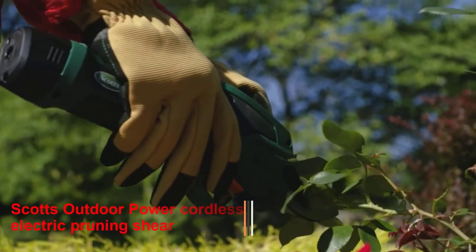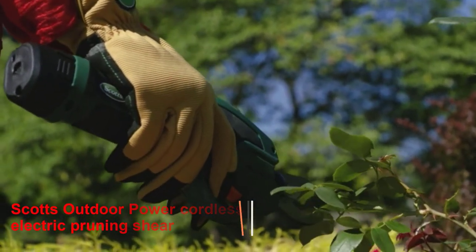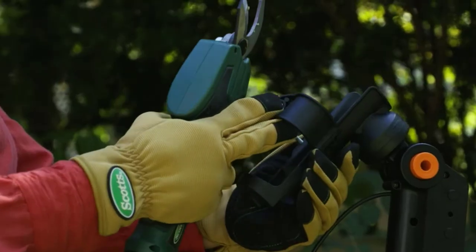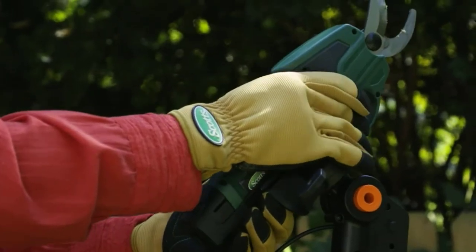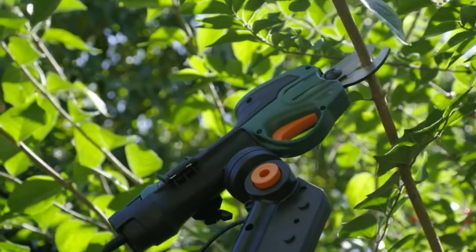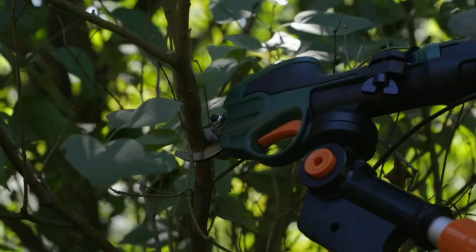Number 3: Scott's Outdoor Power Cordless Electric Pruning Shear. This is one of the best electric pruning shears for various horticultural tasks, with outstanding features that set it apart from the competition. It has an integrated 2000 mAh lithium battery that, on a single charge, provides up to 800 cuts.